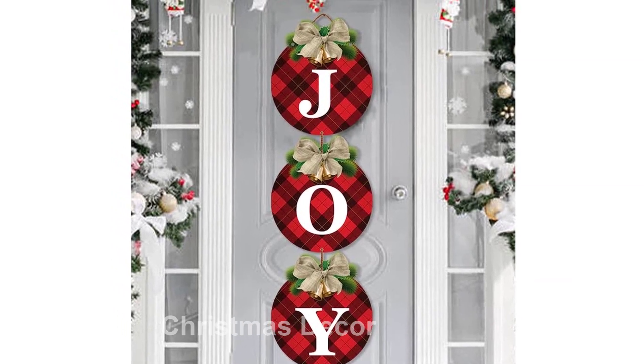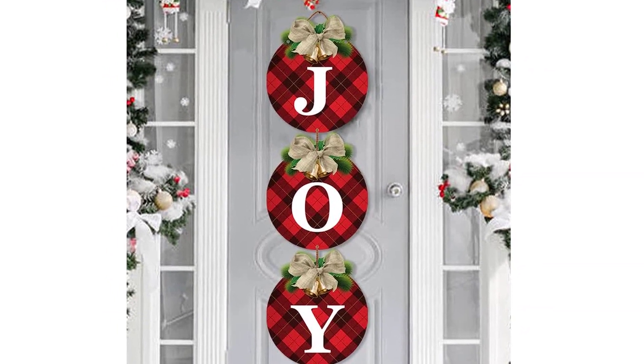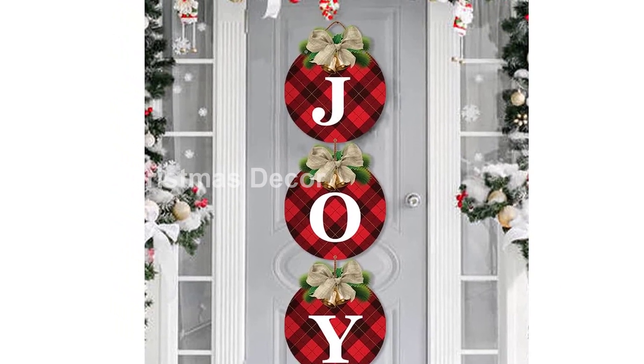Introducing the Buffalo Plaid Christmas Wreaths for Front Door, a set of three rustic Christmas decor Joy Signs that will add a festive touch to your home. Each sign measures 12 inches by 13.74 inches, perfect for Christmas front door decorations.